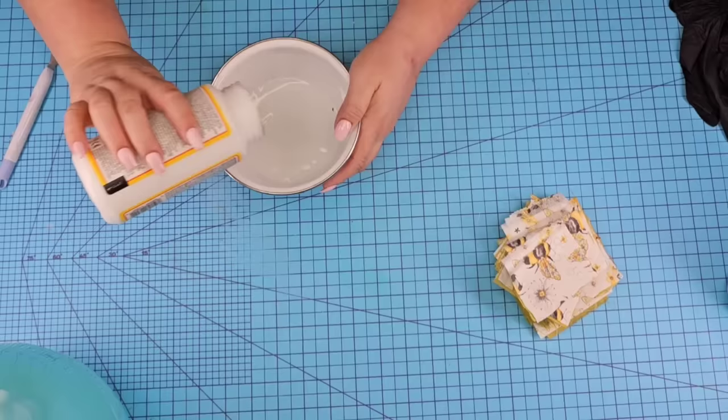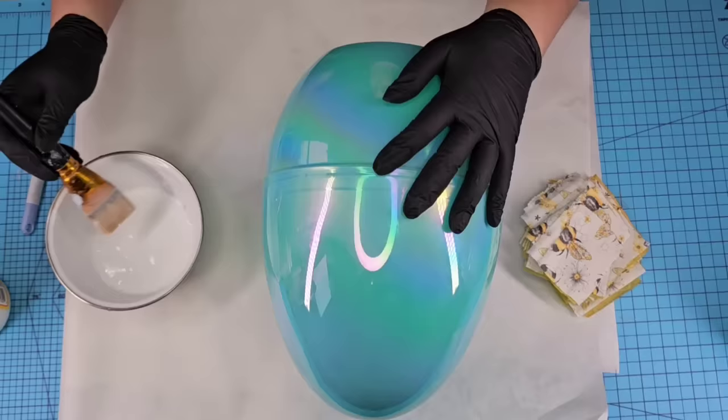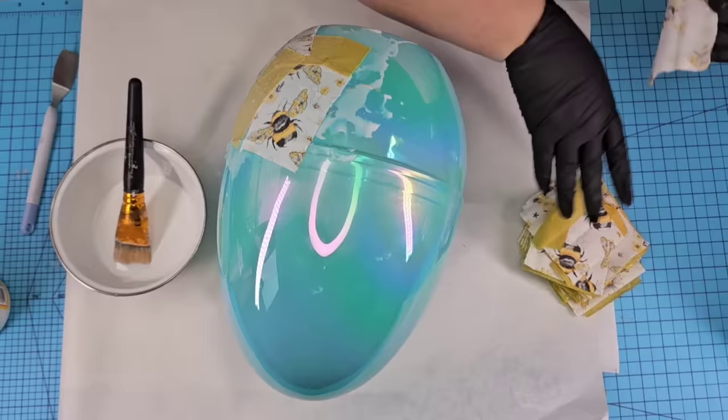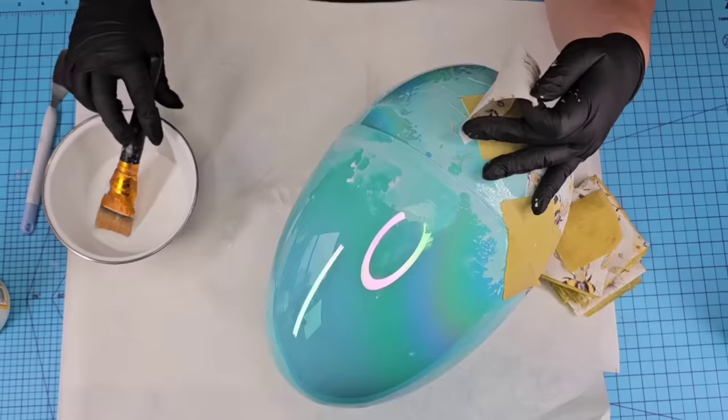I'm going to water down some mod podge — I ended up needing more than what I did but always start with a little bit. I added my gloves because I just got my nails done. I'm going to start applying mod podge. The reason I watered it down is because I want the fabric to really absorb the mod podge and make it easier. I'll speed it up here for you because it's very repetitive, but I want to show you how I stack each square kind of semi on top of each other, just making sure everything is covered.